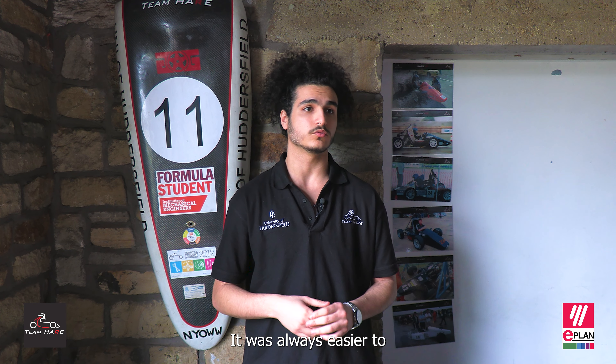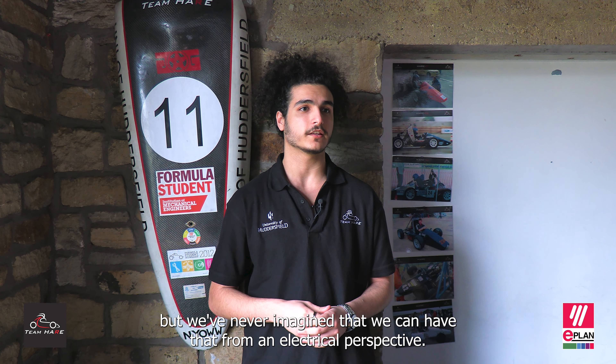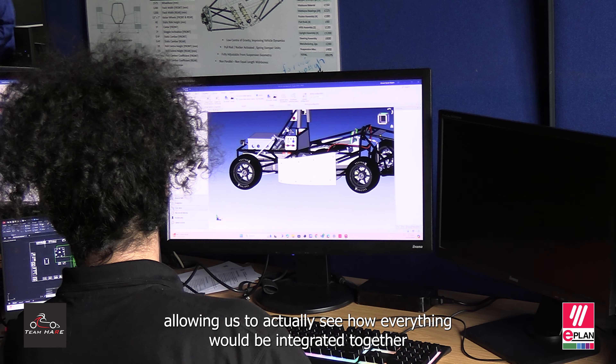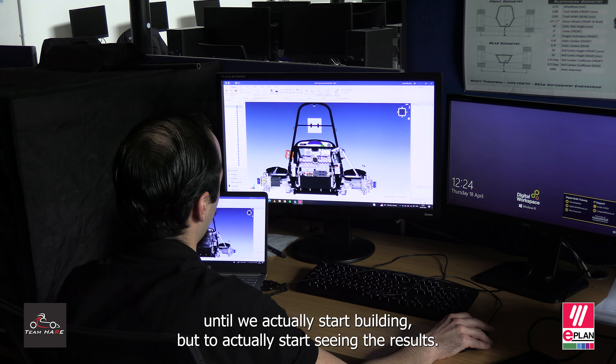It was always easier to visualise how the 3D design was done by the mechanical team, but we never imagined that we could have that from an electrical perspective. ePlan has actually provided a solution in terms of allowing us to actually see how everything would be integrated together, and not just wait until we actually start building but to start seeing the results.